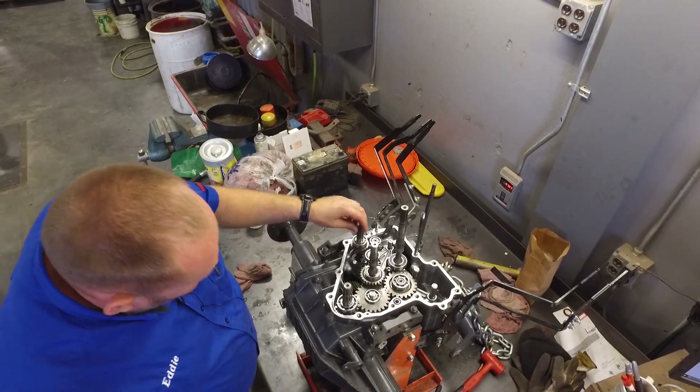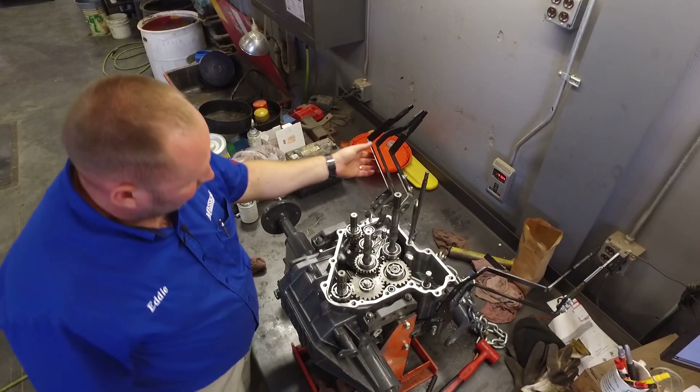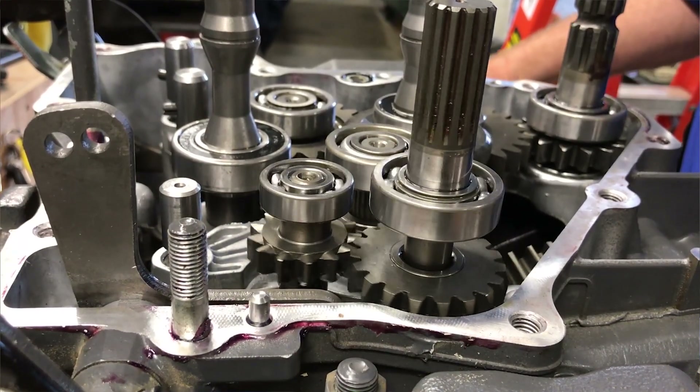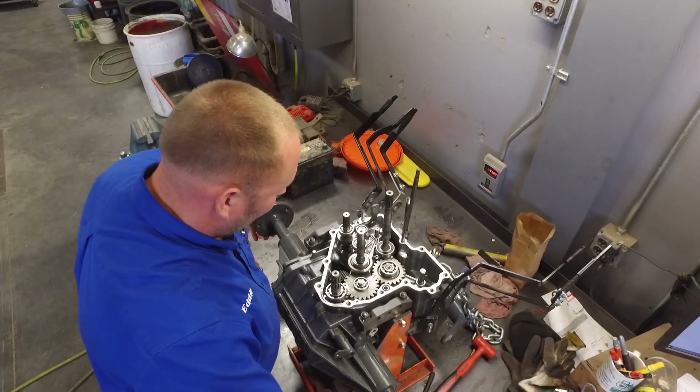So now we have four-wheel drive. This is in neutral right now. We can shift that into four-wheel drive. At that point, when we spin our axles, the four-wheel drive shaft would spin, so your front wheels would also engage for traction.